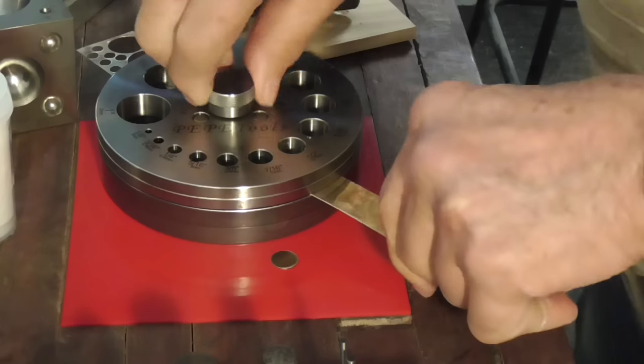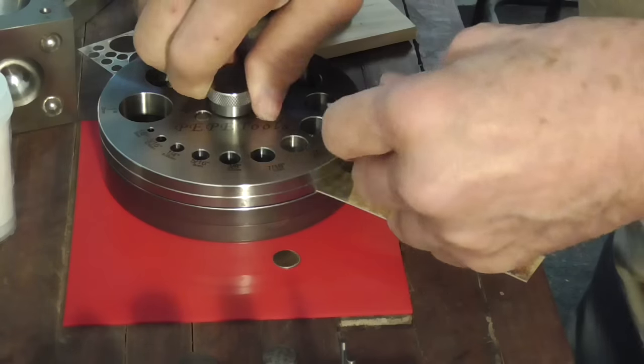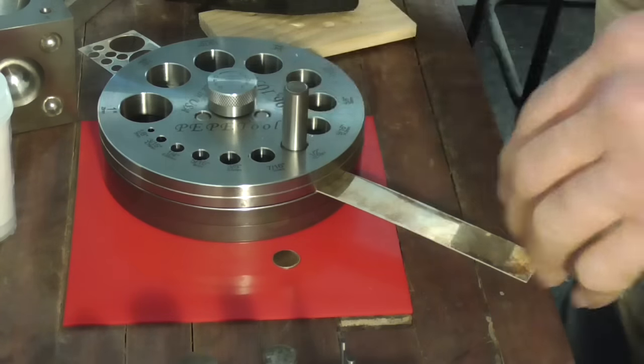It'll drop through — loosen it, shift it. We're going to need four of these.